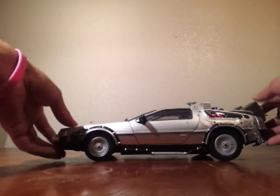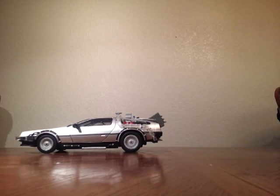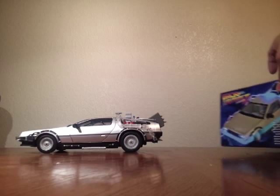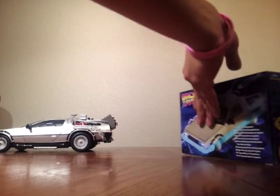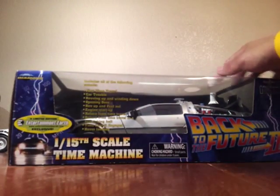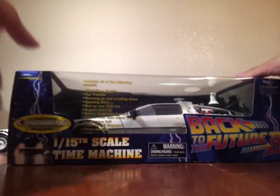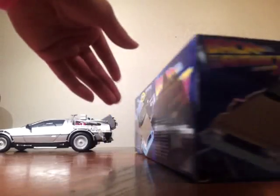Next up I have this exact same thing, but this is the Entertainment Earth edition. This is more exclusive just because the wheels can actually fold down, and it has a Mr. Fusion right here. It's the exact same model but just a little bit different. I just kept this one in the box.